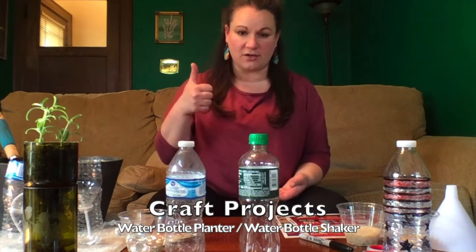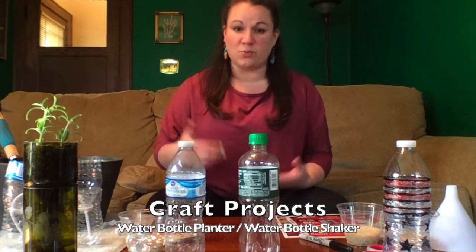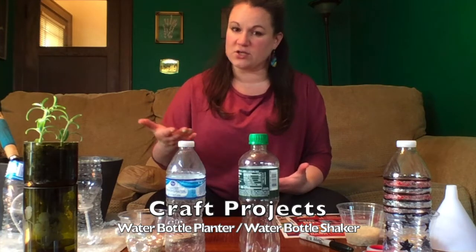Hi music students, it's Miss Wacker from home. Today I'd like to show you two different craft projects that are not just recycling but upcycling. Recycling is when you reuse something, and upcycling is when you reuse something but you make it into something even greater or better than its original purpose.